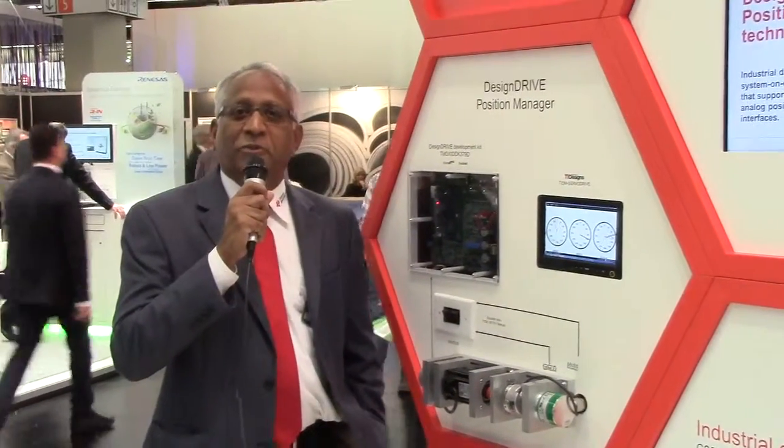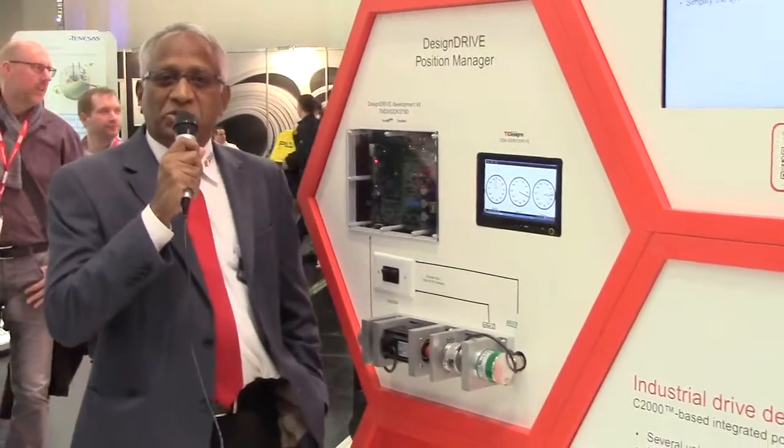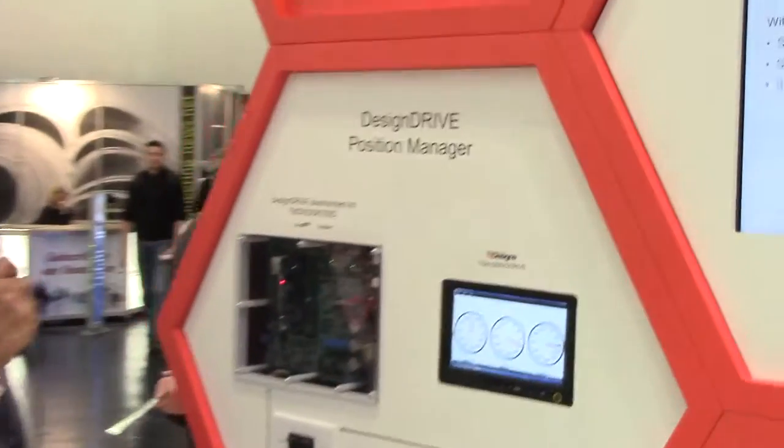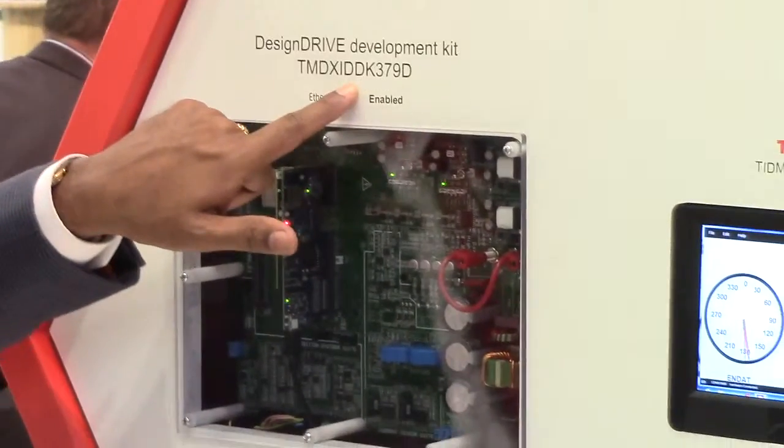Hi, this is Sam Sabo from the C2000 Product Applications Group. I'm here to present to you an exciting product from TI: the Design Drive Position Manager platform — a new platform that was launched just a week ago, called the TMX IDDK379D.